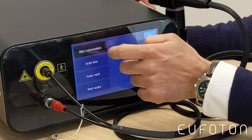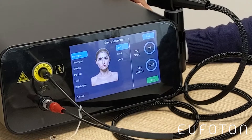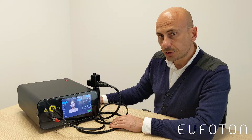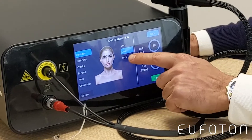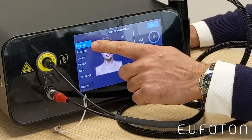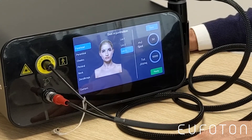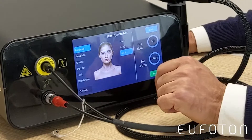We go into the treatment menu — the fractional section. The first option is dedicated to skin rejuvenation. We have three different levels of energy to be applied: one low, two medium, three high. On the left side there is a column of different facial indications: forehead, periorbital, cheeks, perioral, neck, and decolletage.